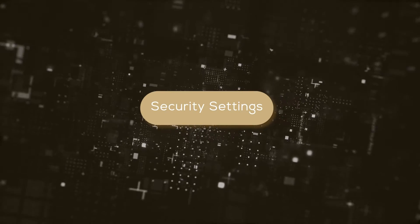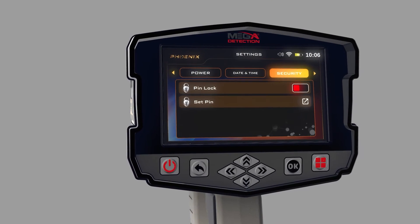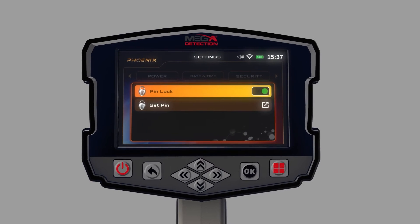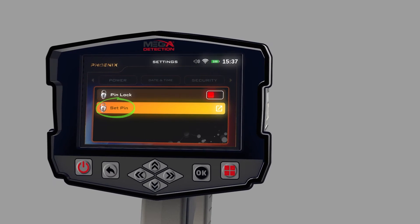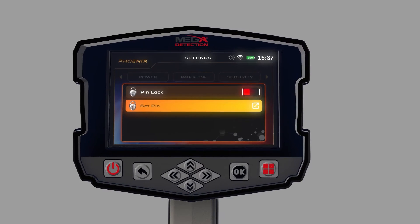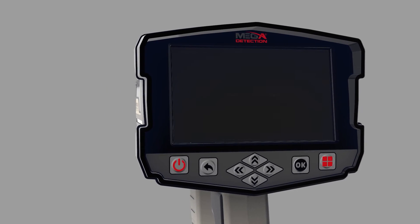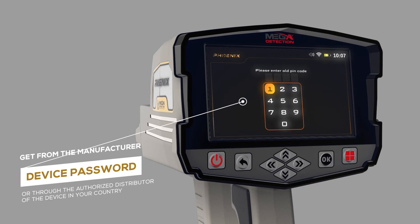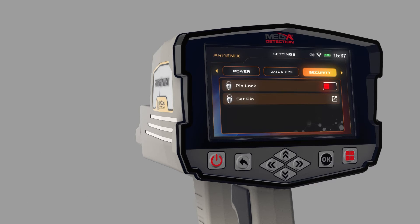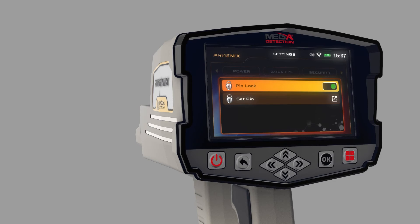Security Settings: To activate the device's security settings, click on the Security Lock option within Security Settings. After activating this option, the Security Lock Code can be set via the Set Security Code option. When operating the device for the first time, the device will ask you to enter the Security Code — the Device Password — which you'll get from the manufacturer or through the authorized distributor in your country. The Security Lock option can be locked so that the device does not require entry of the code after each operation.